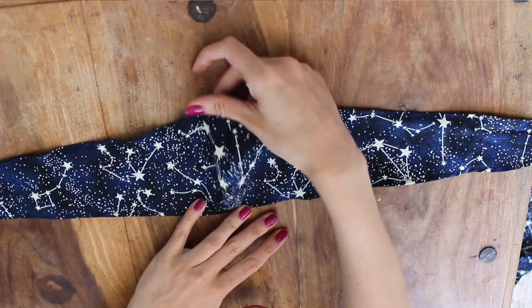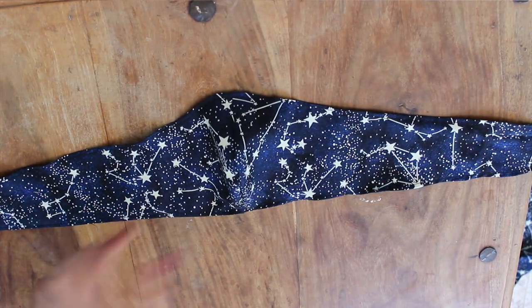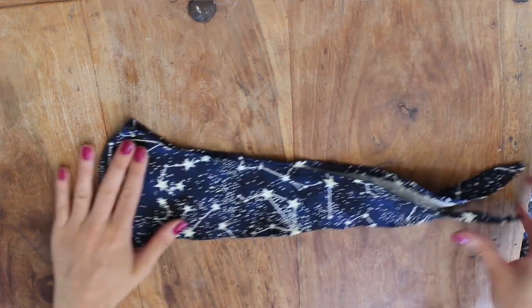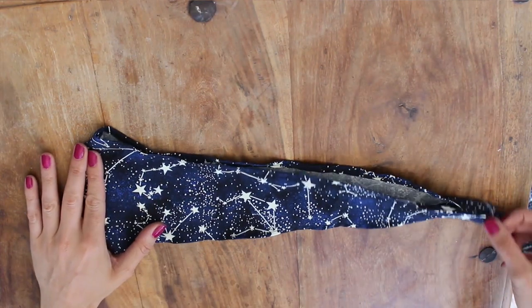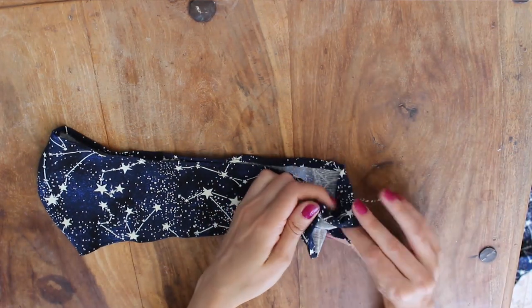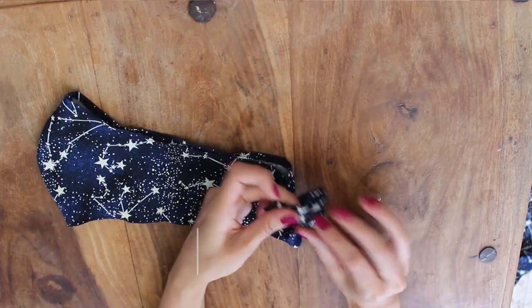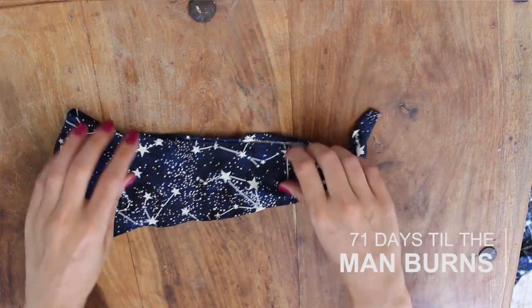And that's it — your mask is complete! Quick disclaimer: this is a basic dust protection mask, it's essentially going to give you as much protection as tying a cotton scarf around your face. If you need more dust protection than that, you need a filter or something to wear under this mask. I hope you like it, and I'll see you next time — bye!